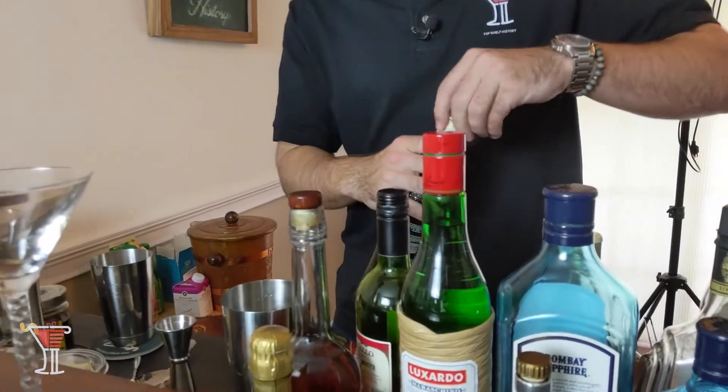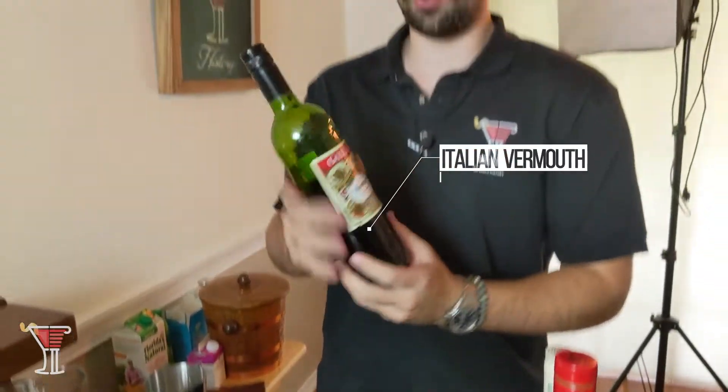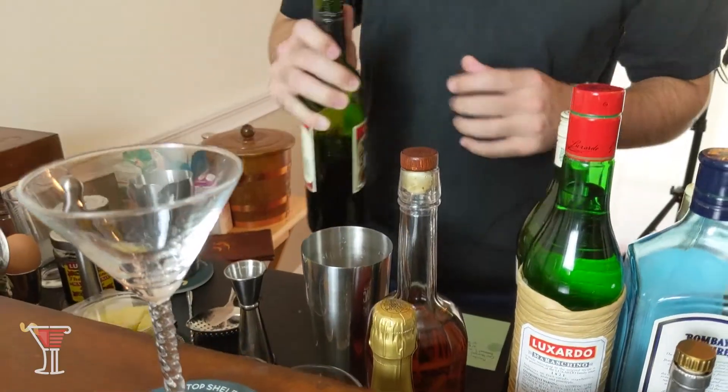And finally, we will finish that up with a splash of sweet Italian vermouth. This will give a little bit of color to our drink as well. That's a good splash — you could even see it splash there.